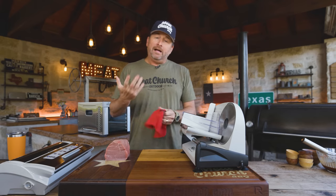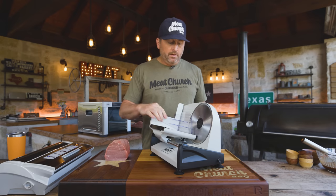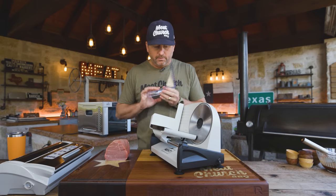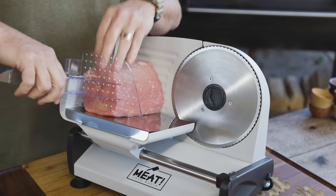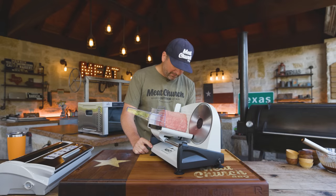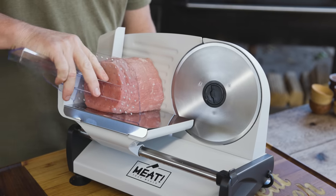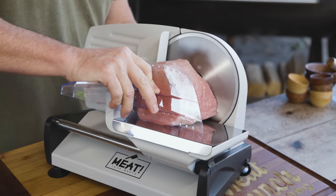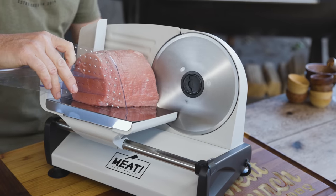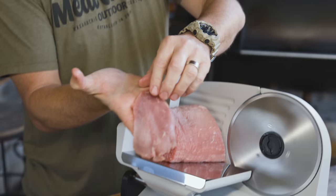Thickness of jerky — what do you want? I personally like my jerky pretty thin; I don't want a lot of chew to it. Jerky is the one thing I'll eat that sometimes gets caught between my teeth — only complaint I ever make to my dentist. You can certainly slice it to your desired thickness, especially depending on what type of tool you're using. On this particular one, I'm going just under a five. I also have a bigger version where I go on four — makes it pretty thin.